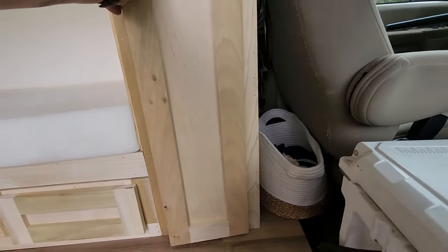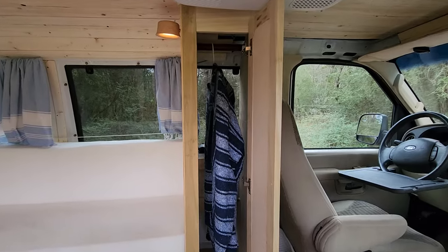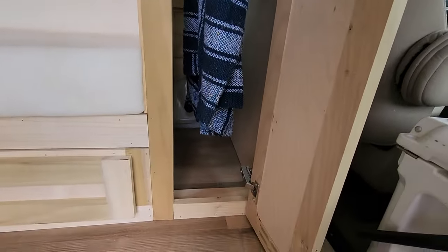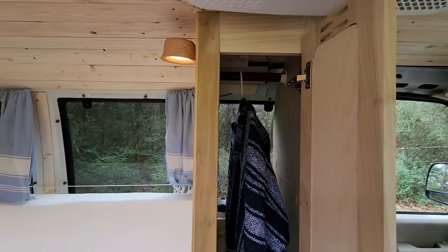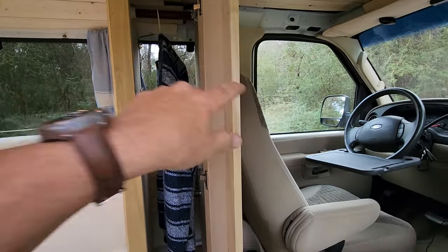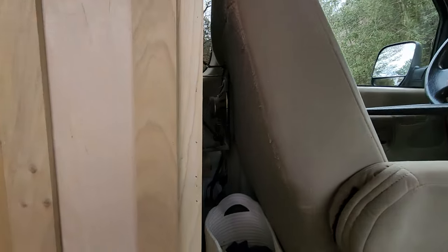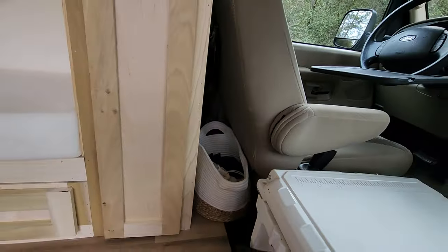We have a VW Westie and learned from it that hanging clothing is a pretty efficient way to go. So the wardrobe has room for shoes and things to throw in the bottom, and a hanging bar above — about 50% more space than our Westie. We've done four or five days in the Westie without issue. We kept the speaker and attached it to the back of the wardrobe, and also kept a 12-volt plug that was in the area and stuck that through as well.